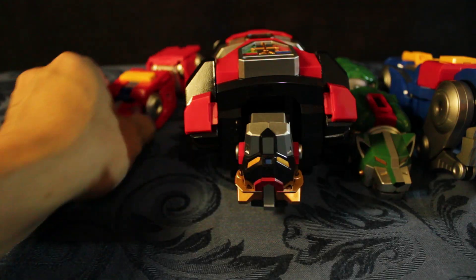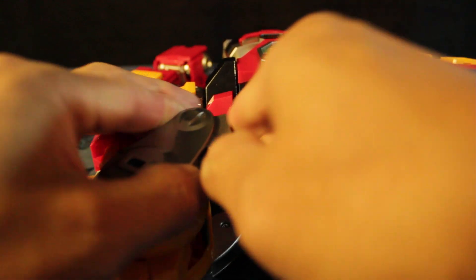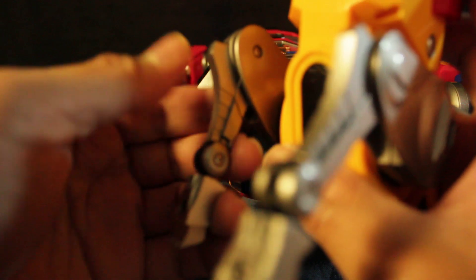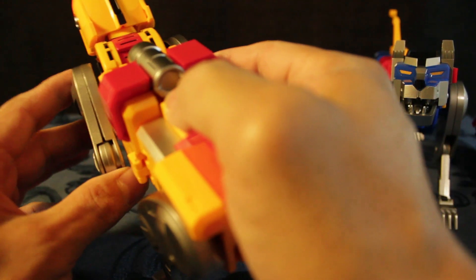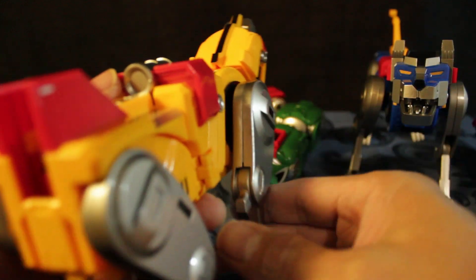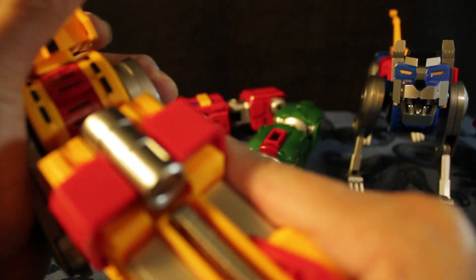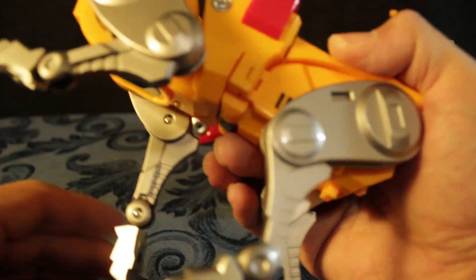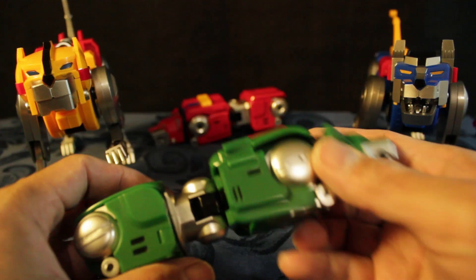In terms of articulation, these lions are highly articulated and very posable, except for this one particular leg. There's a really big gap here — I think it's not properly done. This one is okay, but I don't want to force it because I might break it, so let's just leave it for now. It's a bit squeaky; I don't like the joints. Let's try the green lion.